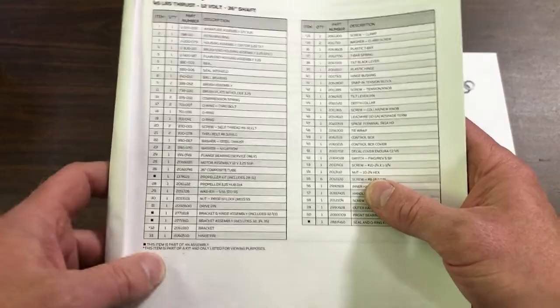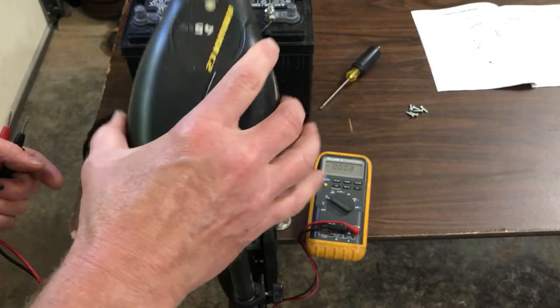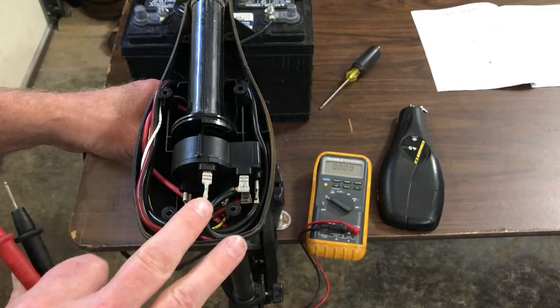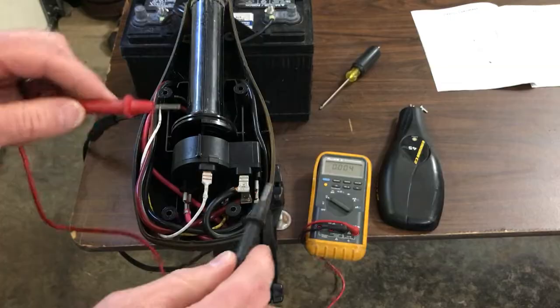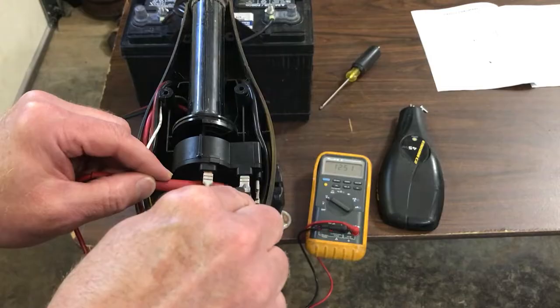First thing to do is remove the six screws underneath the head and take the cover off. I would troubleshoot the switch first before going into the motor. Find the battery leads and follow them — one red wire coming up this way and one black one coming up the other way — and measure these two to see if you've got 12 volts. I got 12 and a half volts.